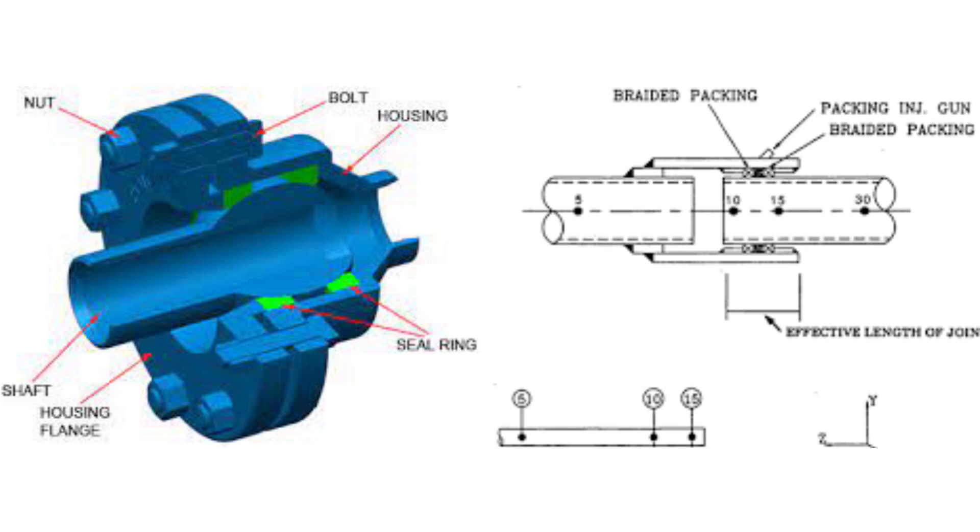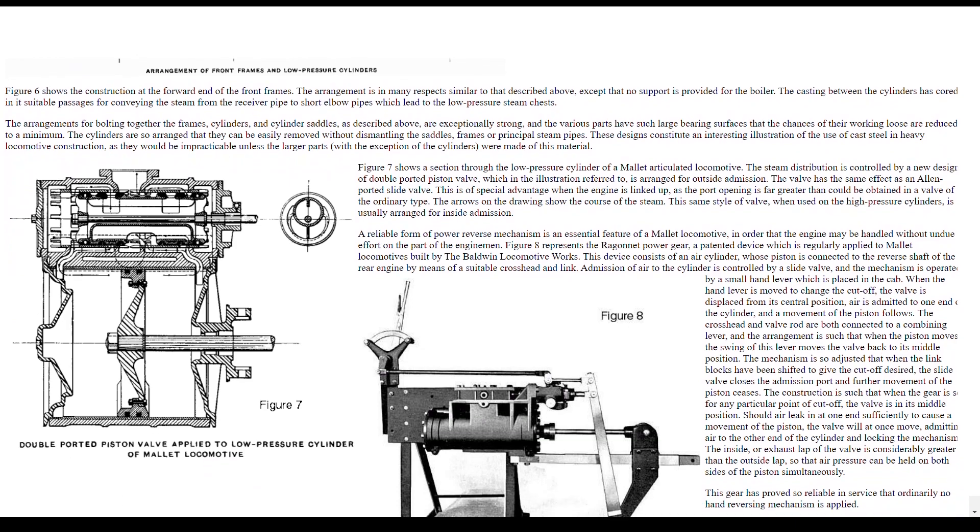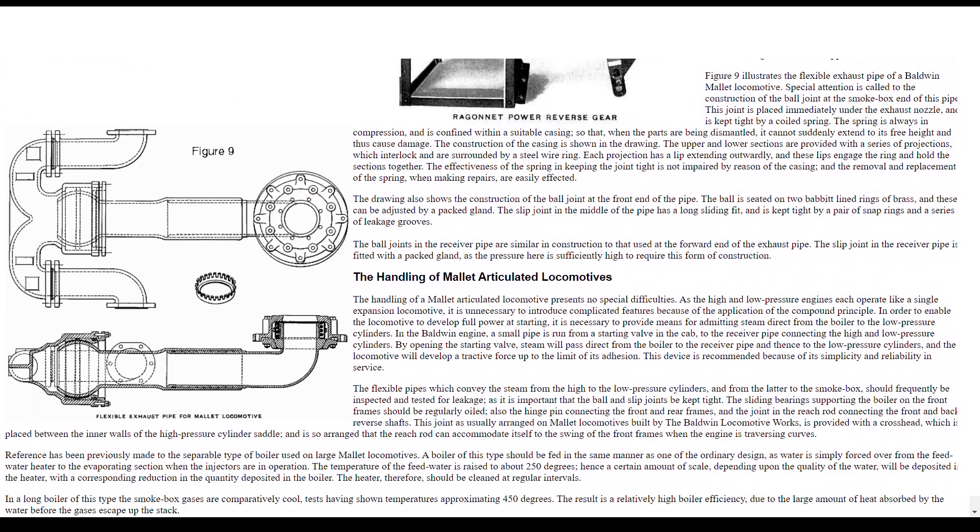There are slightly different ways these joints are constructed between locomotive manufacturers, and we'd be here all day if I tried to go over every variation. But just know that no matter what company these joints are made by, they all do the same job. With that being said, let's take a look at some flexible joints from Baldwin Locomotive Works.